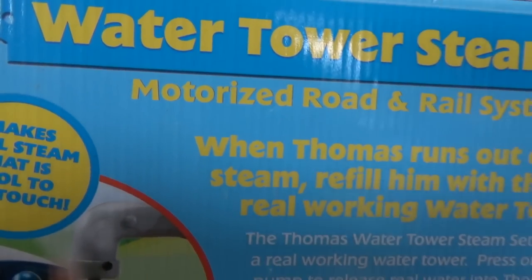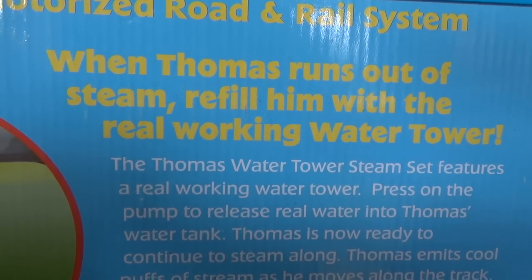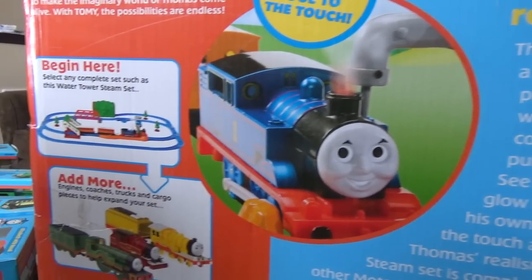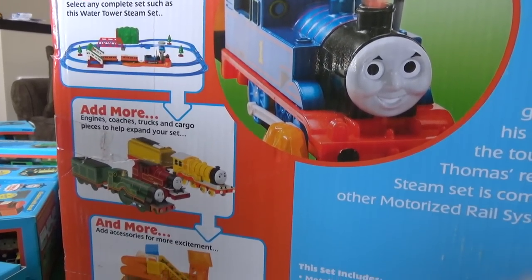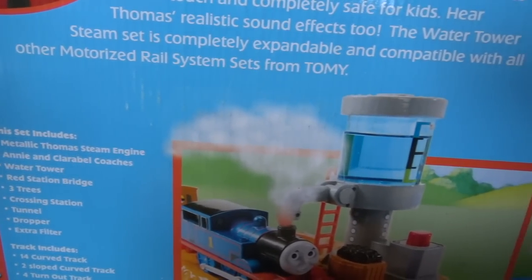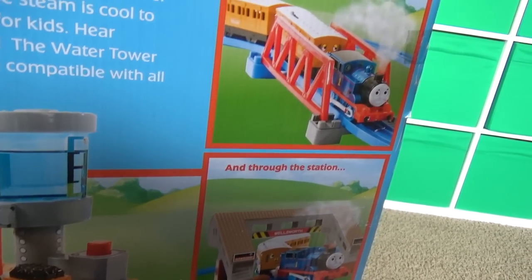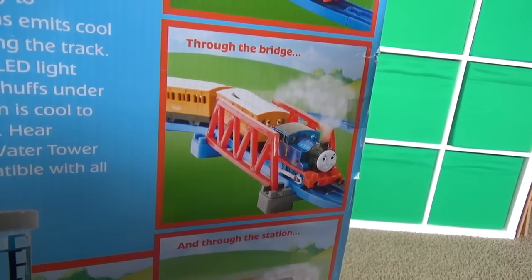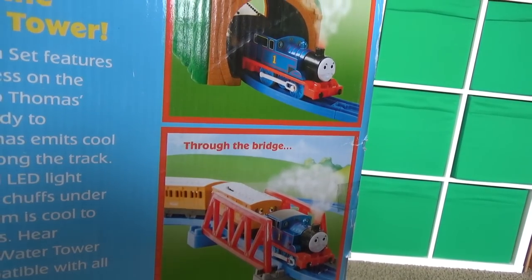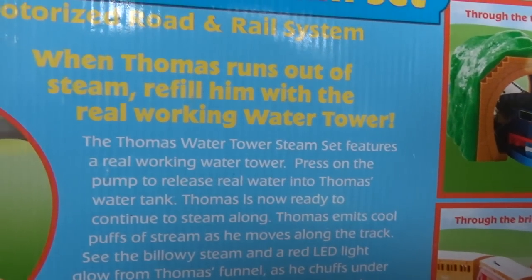This set is from 2006, making it about 12 years old. When Thomas runs out of steam, we fill him with the real working water tower. Press on the pump to release real water into Thomas's water tank. Thomas emits cool puffs of steam as he moves along the track. See the billowing steam and a red LED light glow from Thomas's funnel as he chuffs under his own motorized power.